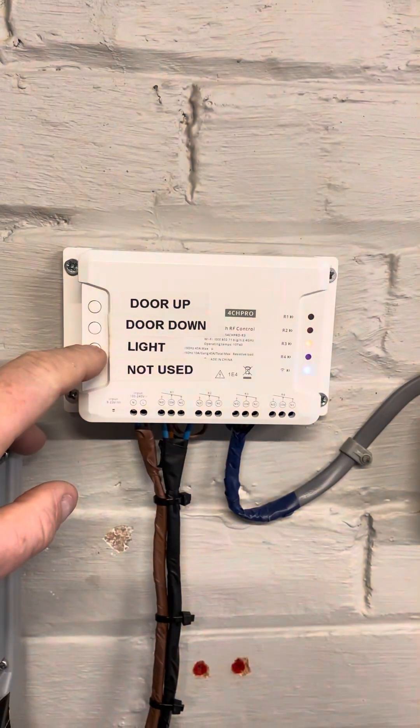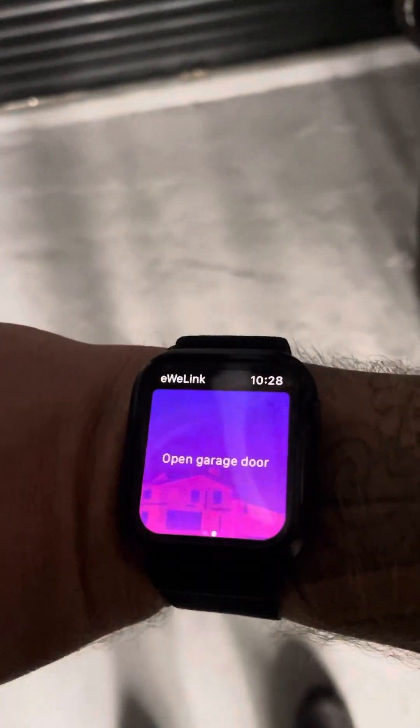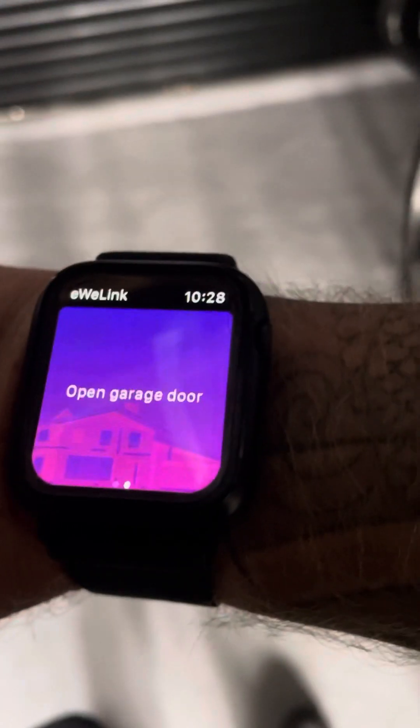I've also got the manual switches. There's the UE link app, which can be done. I've got it set up here — you can open the garage door, scroll up to the next one, and close the garage door.